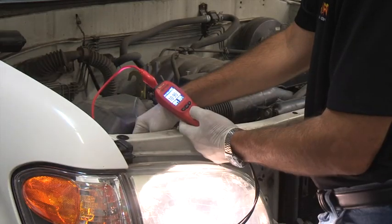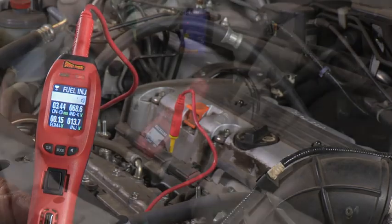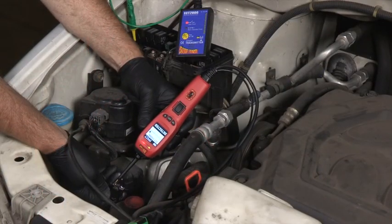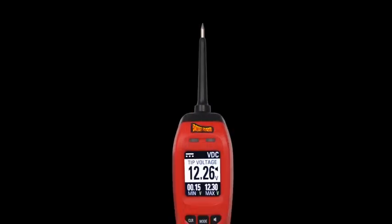The Power Probe 4 is the cutting edge in improved circuit diagnosing and component testing. So intuitive and easy to use, every level of technician from novice to professional needs the Power Probe 4.